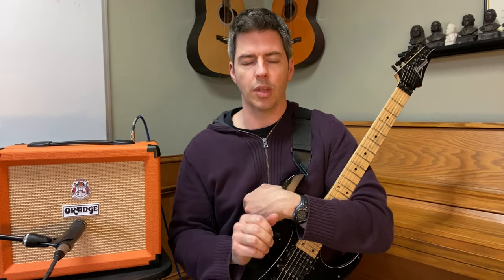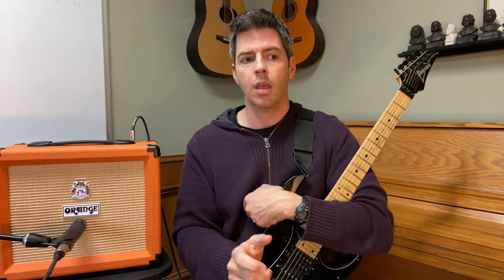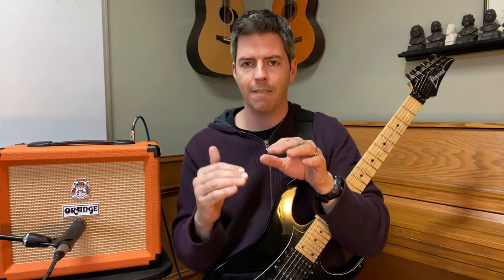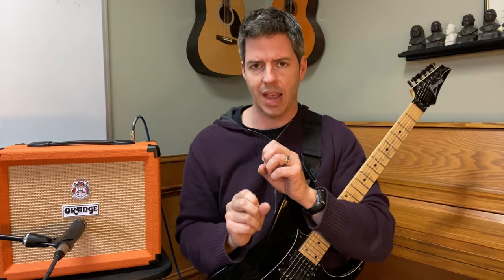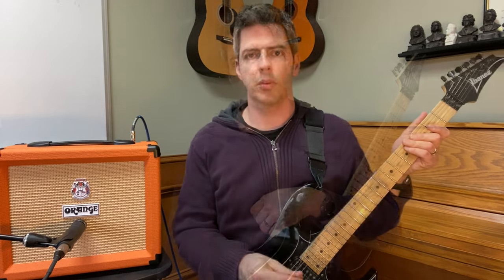Here's a second rule that's so important when using EQ: cut before boost. Cut means to turn it down. The instinct when you have a dark sound is to just turn the treble up — just boost it automatically. The problem is if you're getting up towards 8, 9, 10, you suddenly have no more room to go. But if you start by cutting first — if it's a muddy sound, try cutting the bass and turning the mids down a little bit, then turn the treble up and experiment.